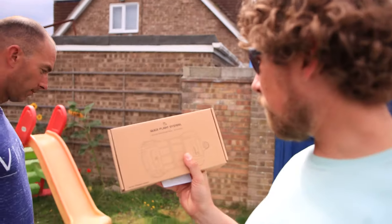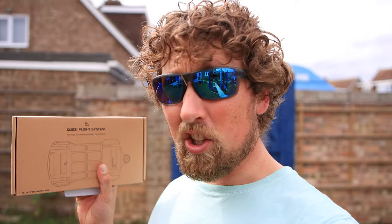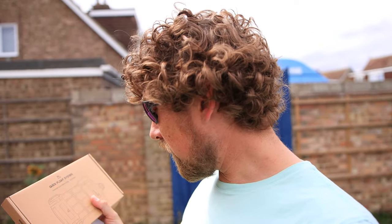We've got the Quick Flight System from Noirmata. They sent this over so we can have a go, because we're using our foils a lot. So this is going to hopefully work out a lot easier for us — we have to set up and pack down less, which is always nice.